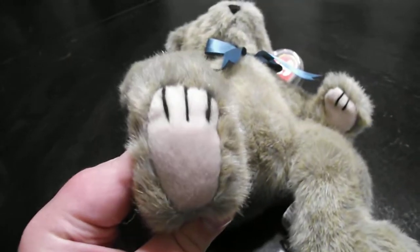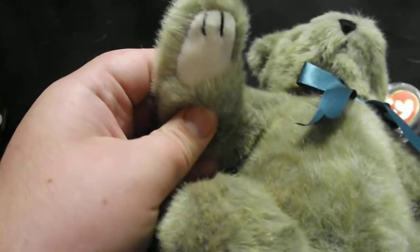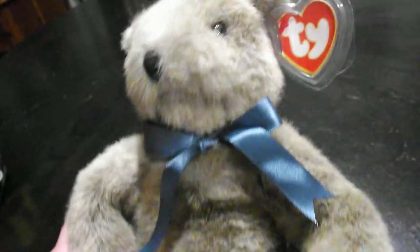There's the feet, the hands, the eyes, the nose — just like the other ones.